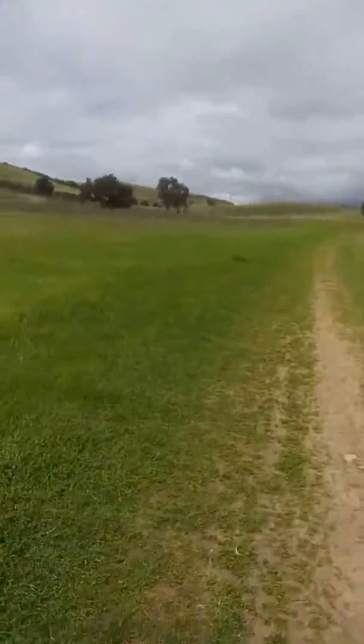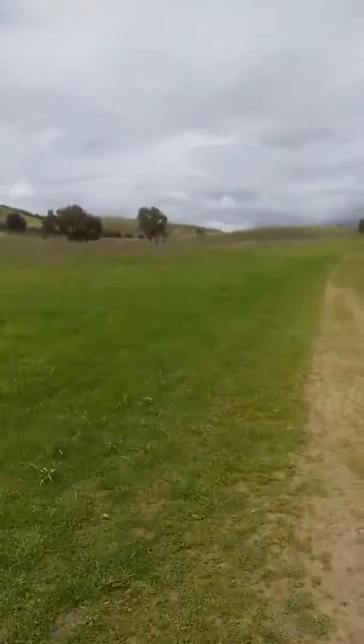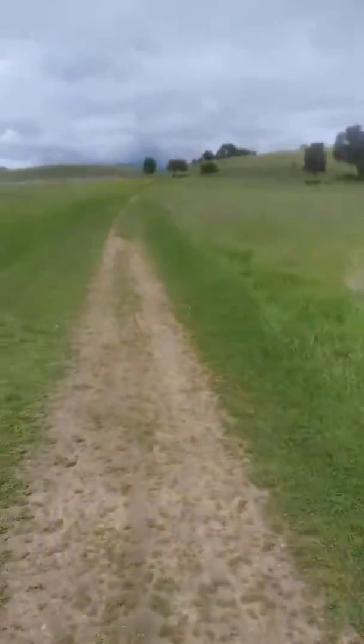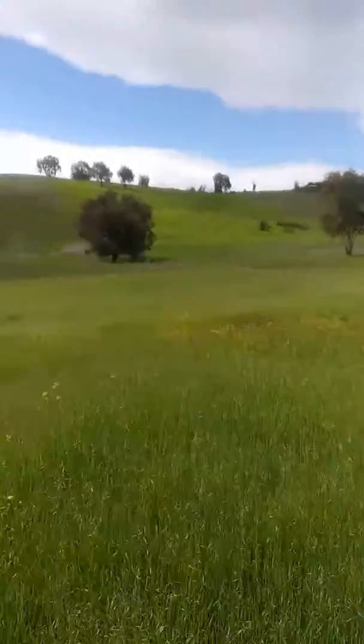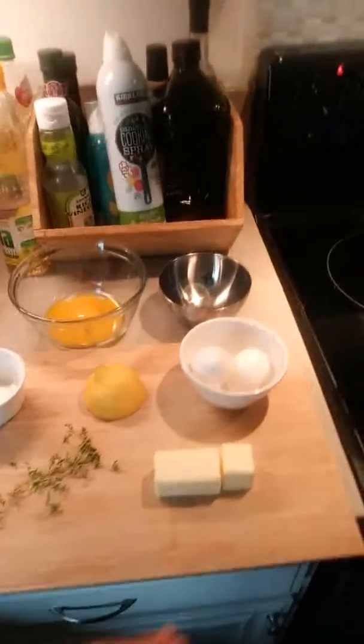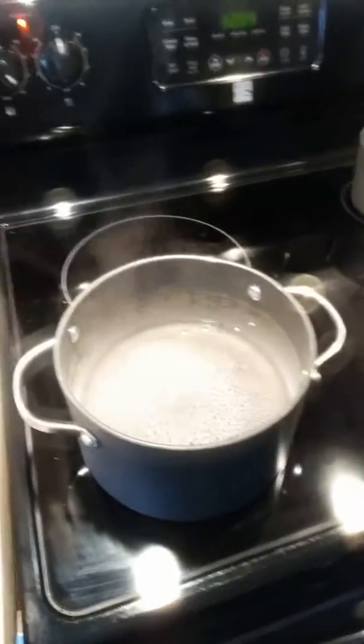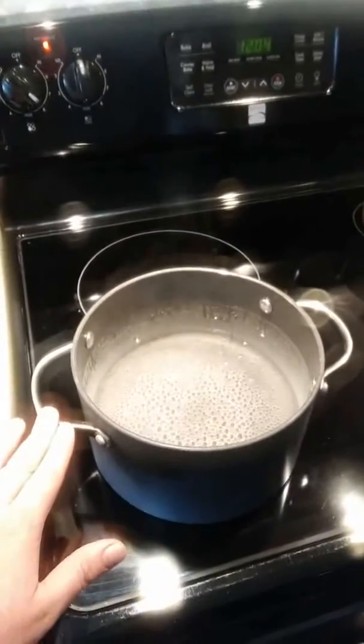Here we go. Let's go. The ingredients are as follows: two eggs, six tablespoons of butter, fresh thyme leaves, one quarter of a cup of vinegar — which I have already poured into a quarter of a cup of simmering water. This water needs to be simmering.